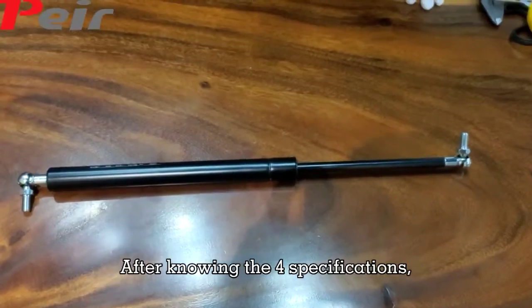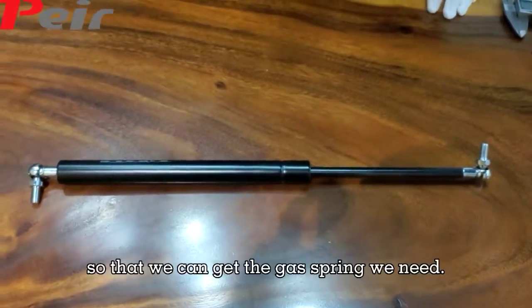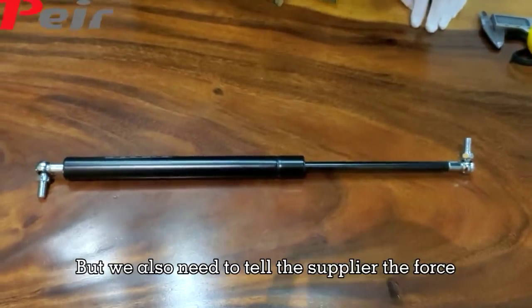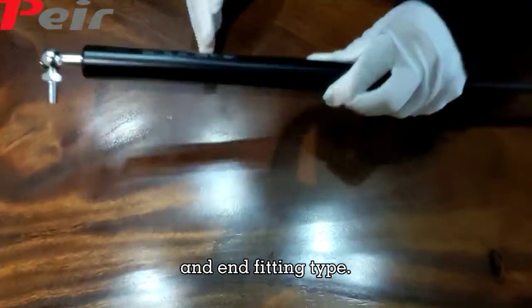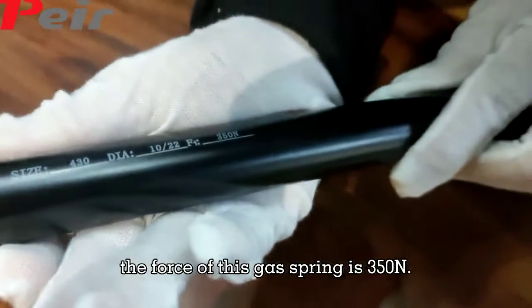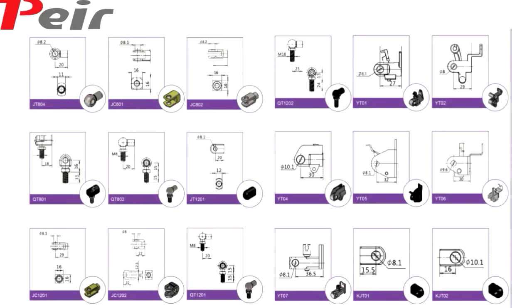After knowing the full specification — 2 lengths and 2 diameters — we can get the gas ring we need. We also need to tell the supplier the force and the amp-fitting type. For example, the force of this gas ring is 350 N, and we have many kinds of amp-fittings.